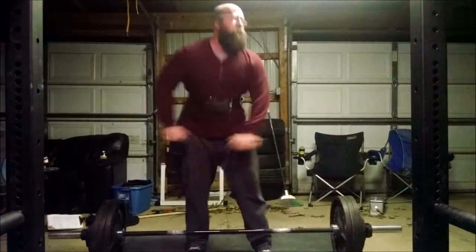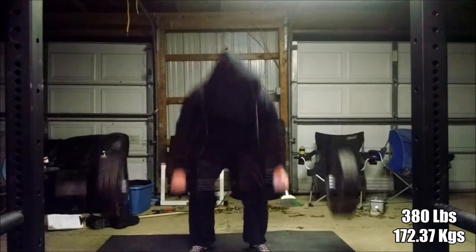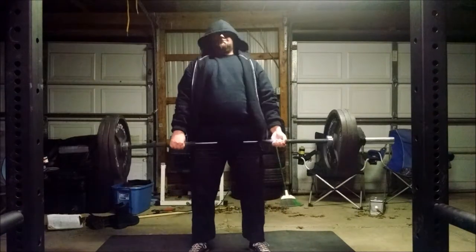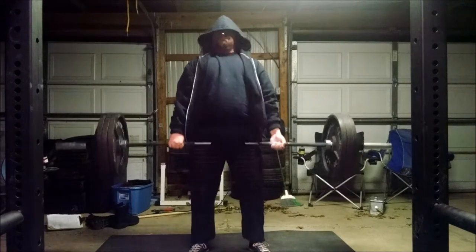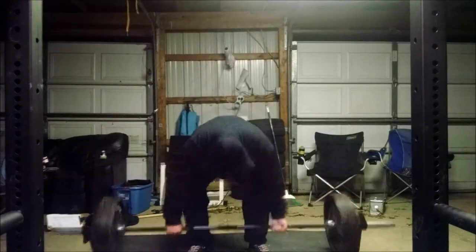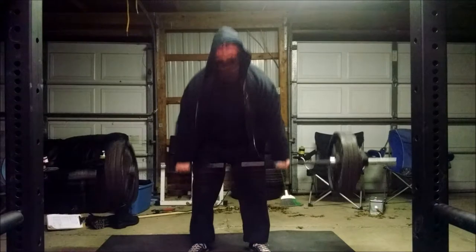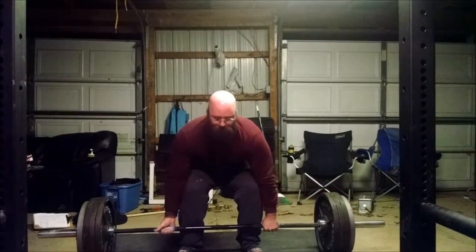This first set here with 380 pounds — or, according to Google, 172.37 kilograms — actually felt alright for me, which I was kind of surprised with. You can see I'm moving the bar with a little bit of speed, probably because I was still feeling excited from having that awesome Saturday in February.